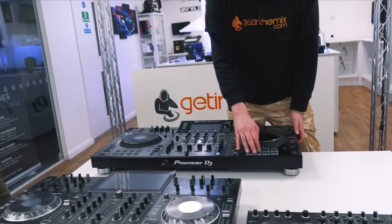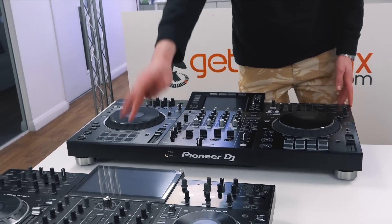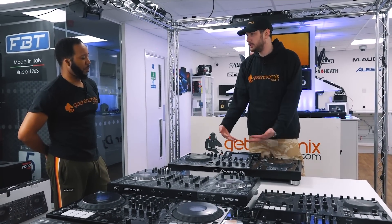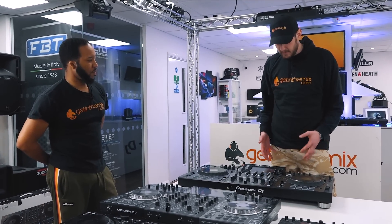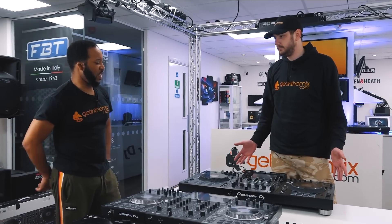This is about as close as you can get to that club setup without spending six grand. The only extra thing is that on a CDJ you've got hot cues up here and pads to play with. Two channels, granted, not four channels standalone like the Denon Prime 4. But great for integrating turntables — DVS supported. You can really extend this setup.